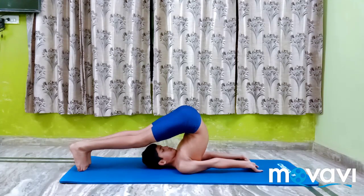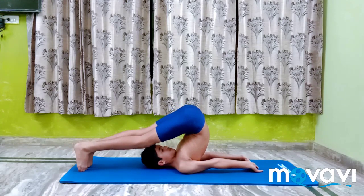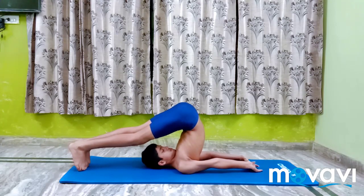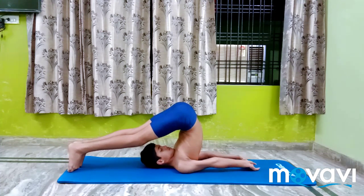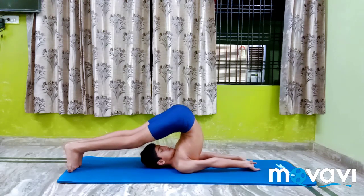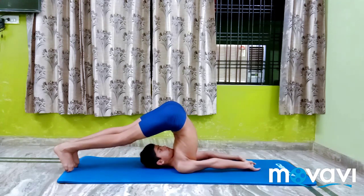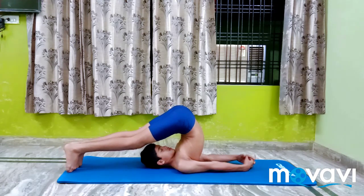The legs and the hands are stretched in opposite directions and this stretches the spine completely. While interlocking the fingers, it is advisable to change the interlock. Suppose the right thumb touches the floor first — maintain the position for a minute. Then release the grip and bring the left thumb first on the floor.